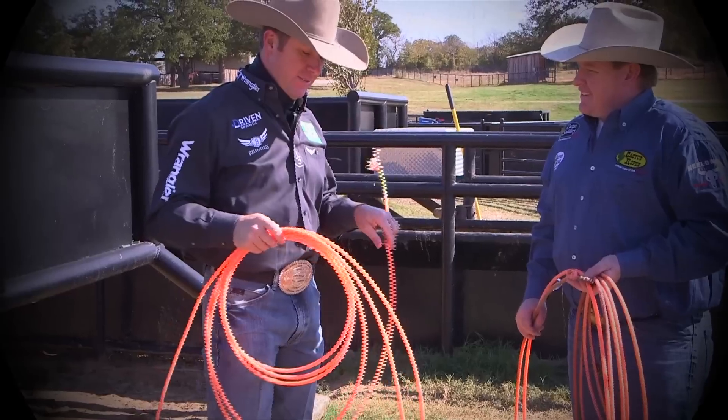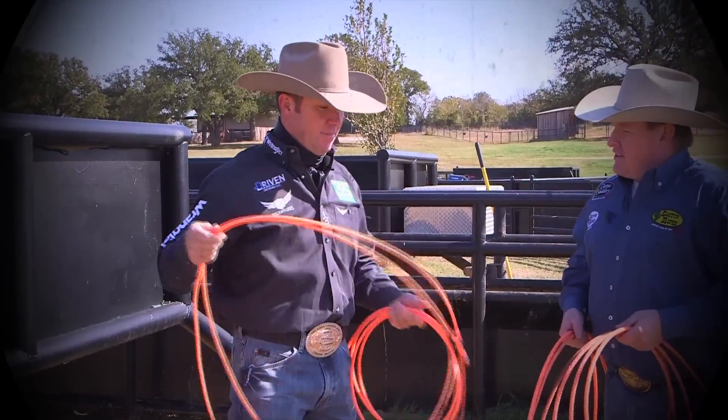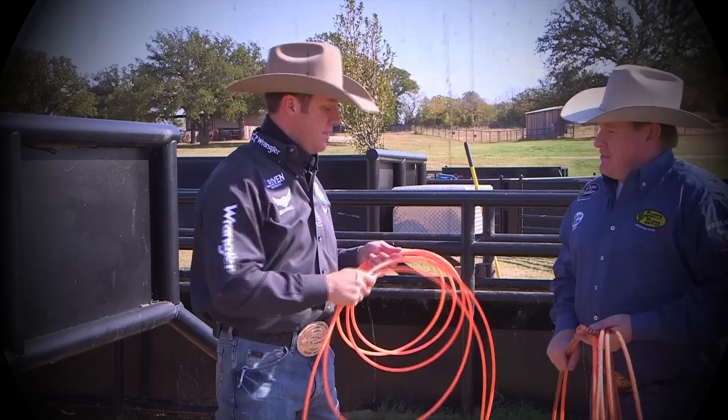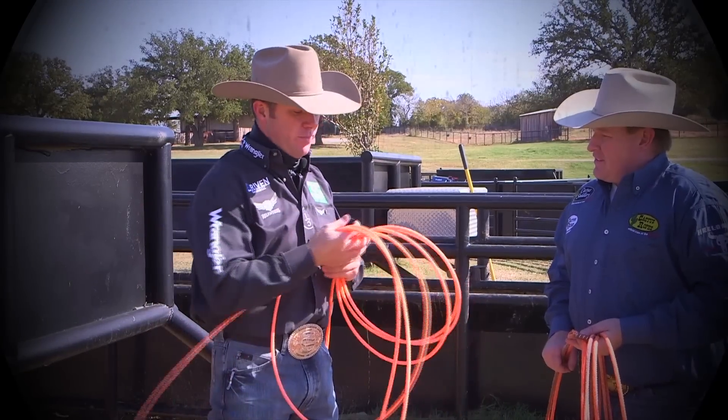The thing about these ropes is they've let me go up a lay — it's let me add a little bit stiffer rope because I don't worry about this rope coming off the horns as much. It seems like with smaller horns I'm able to keep this rope on better.